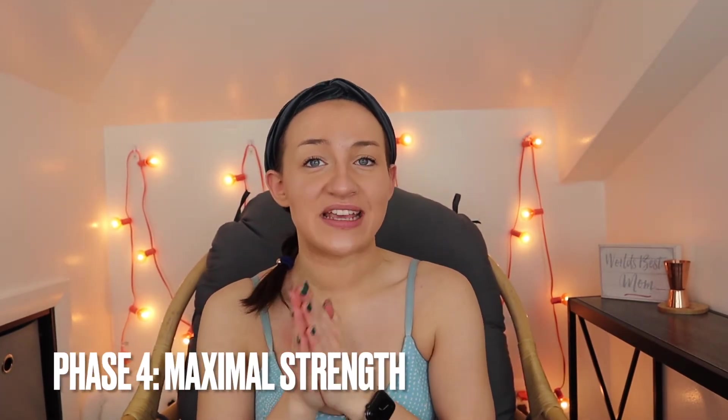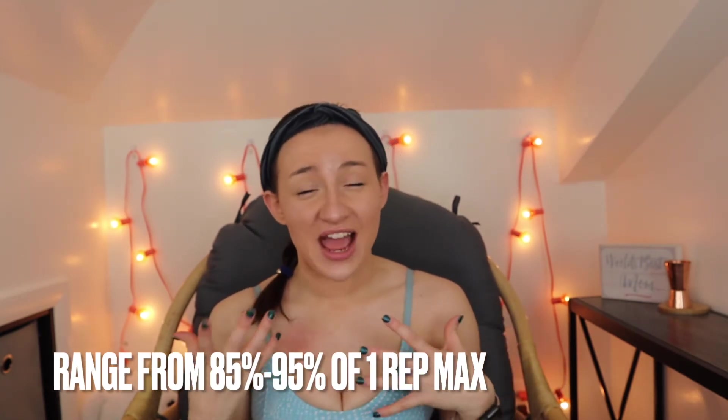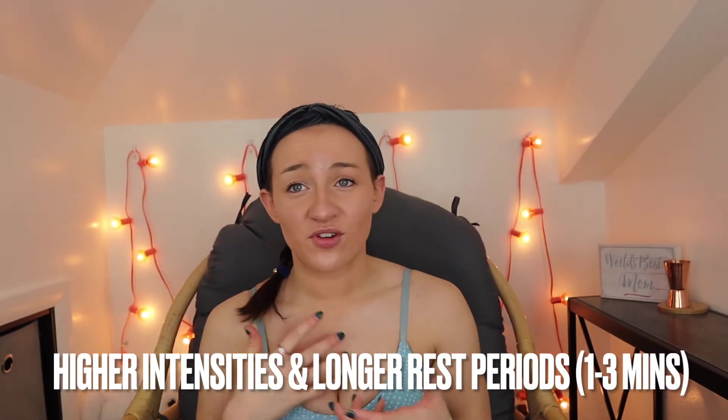The last phase in level two is maximal strength. This works towards enhancing the client's ability to produce maximal muscular force — the absolute max you can do. To accomplish this, you're lifting nearly your one rep max, ranging from 85% to 95% for one to five reps. This requires consistent progressive overload at much higher intensity, and longer rest periods are generally required — anywhere from one to three minutes. As you lift heavier, you increase rest time and sets but decrease reps, avoiding extremes that could cause injury.